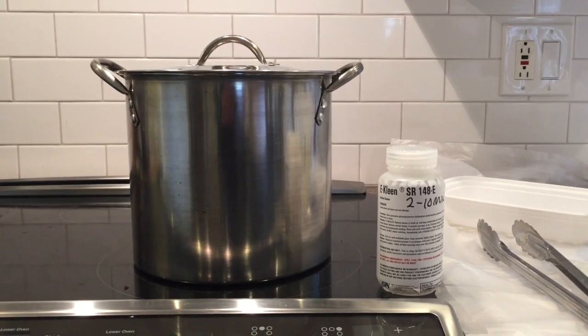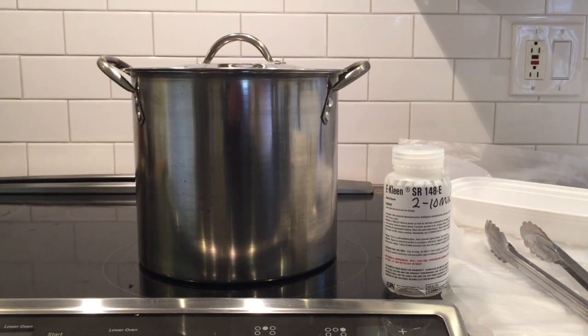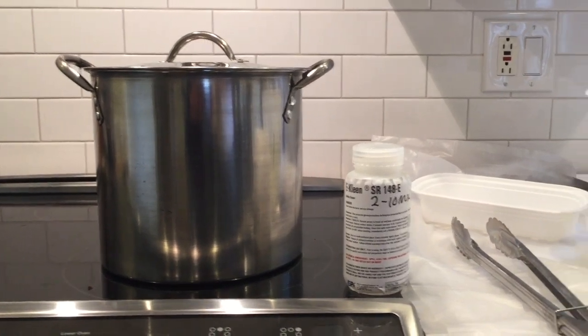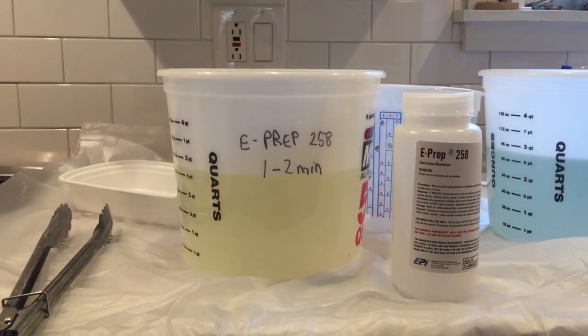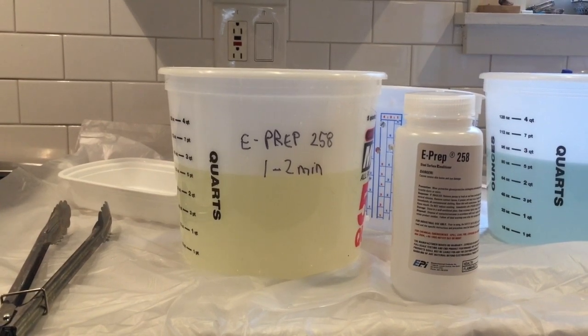This is the only step that's done hot — at about 150 degrees — so you'll want to get yourself a cheap steel container to mix the solution. After cleaning, the part is rinsed and then put into E-Prep, which is a surface activator, basically an acid that etches the surface of your part so that the copper selenide can better adhere to it.